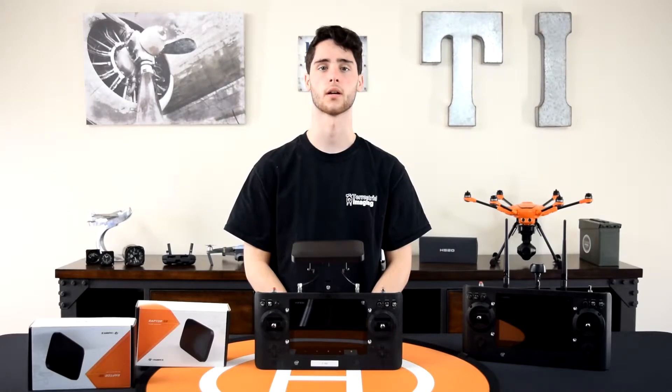What's up everybody and thanks for watching. I'm Mike from Terrestrial Imaging and in this video I'm going to introduce to you the 4Hawks Raptor SR range extenders for the Yuneec Typhoon H and the Yuneec H520.